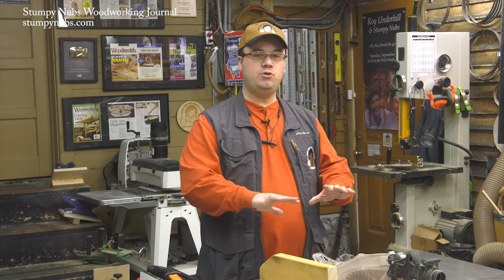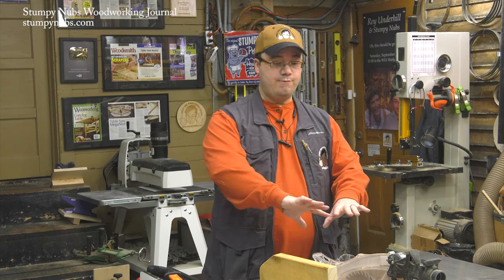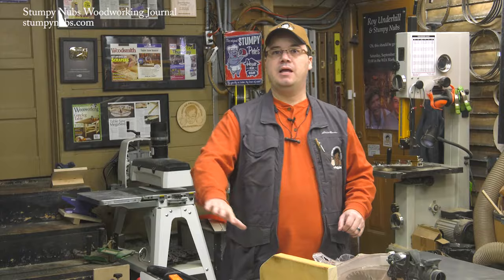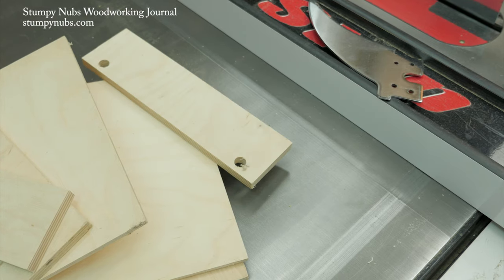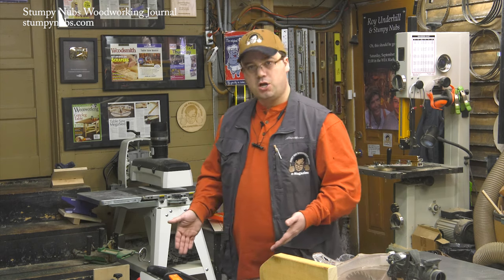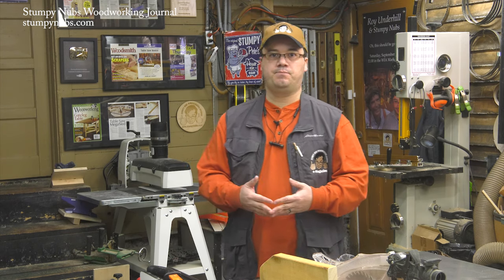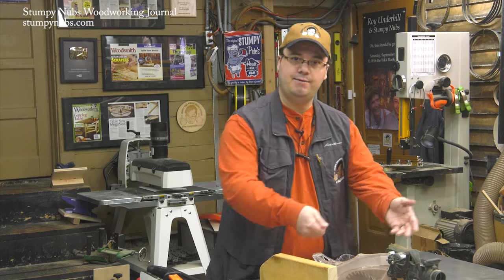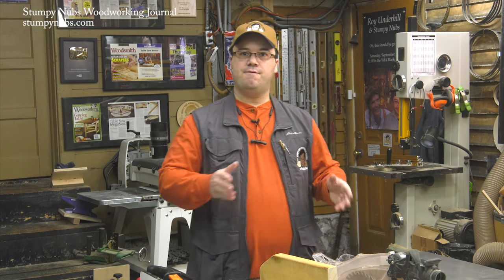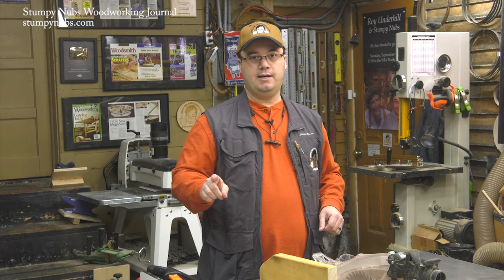And number eight: clean up your environment. Junk piled on top of the saw, even away from the general cutting area, can shift and fall causing a dangerous distraction at the worst possible moment. The floor around the saw should also be clear of tripping hazards or obstacles. And there should be enough room behind the saw for the full length of anything you intend to rip.